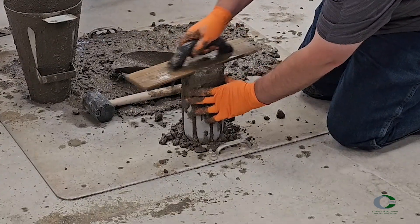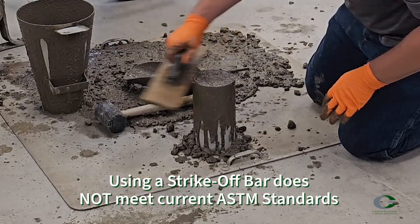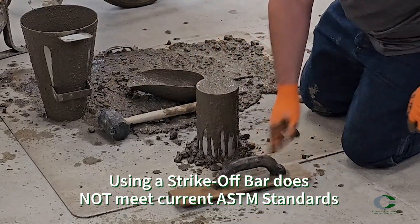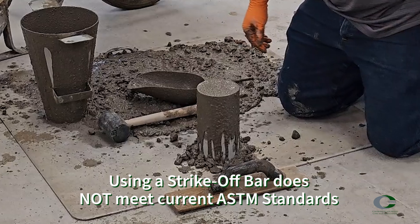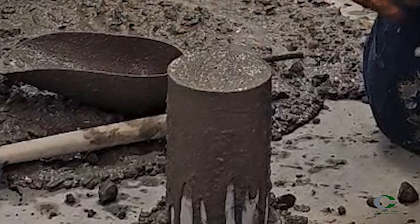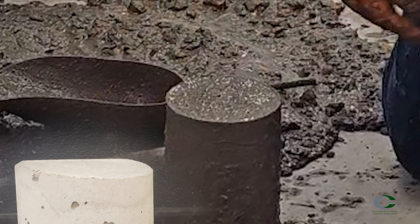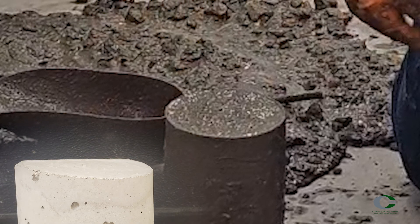Strike off the surface of the mold using a hand float, trowel, or the tamping rod. I personally prefer a wood or magnesium hand float. The tamping rod is appropriate for high slump concrete. Make sure to produce a flat surface level with the rim that has no depressions or projections larger than one-eighth of an inch.